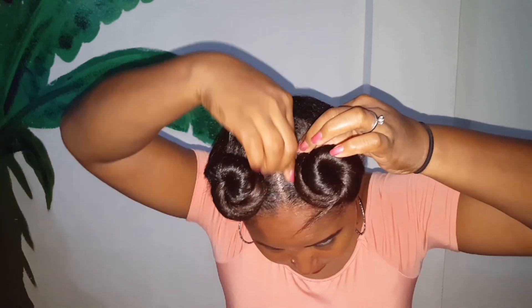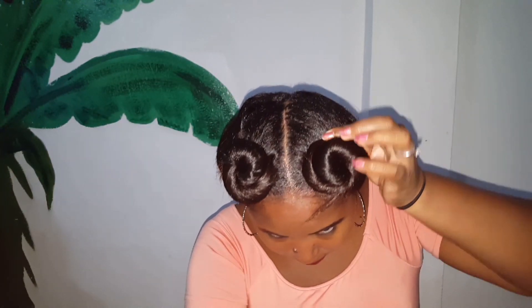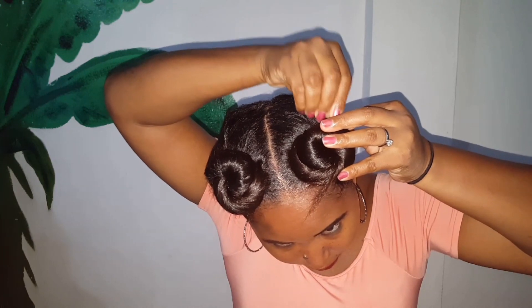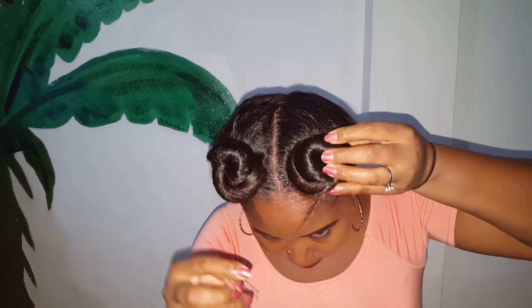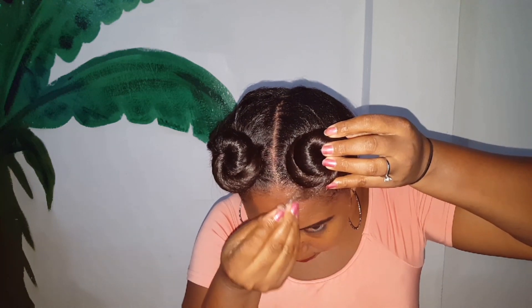And that part wants to give trouble! Just stick some bobby pins in there and that's it guys — that's my Hellboy inspired hairstyle!